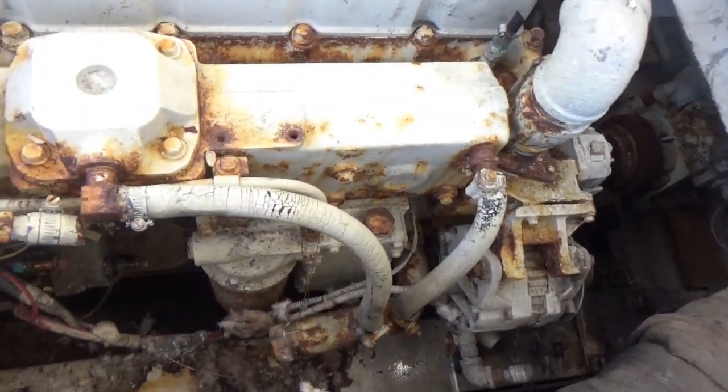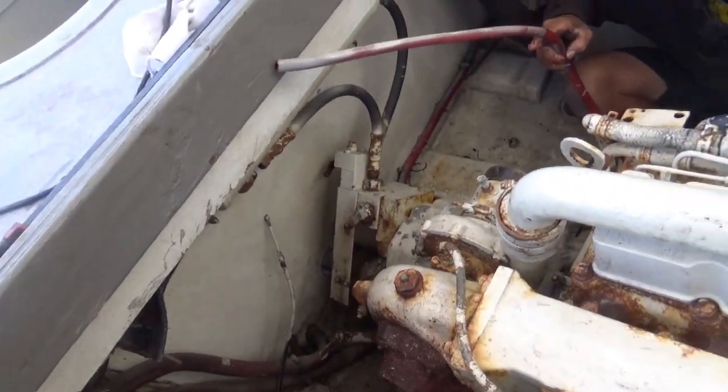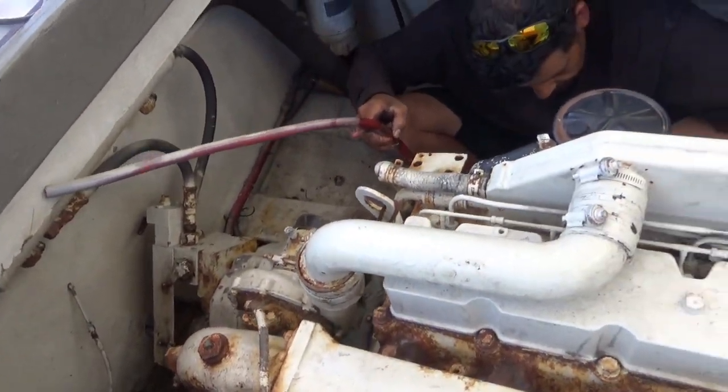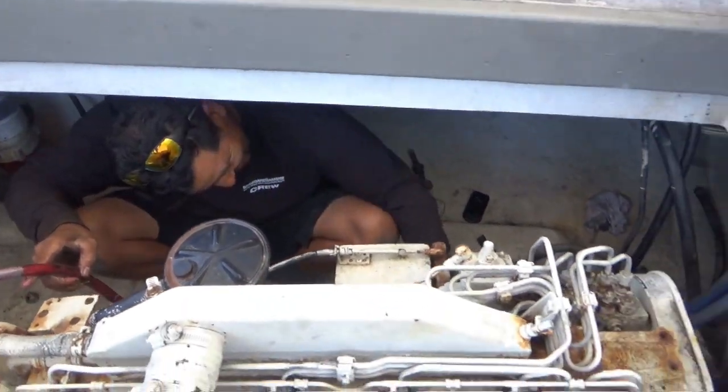You got diesel all over my hands — you guys are gonna be itchy today. Got any of the wire electrical disconnected? Yeah, right here. This is the way we disconnect the wires — just hacked it off.